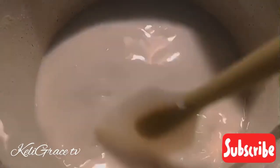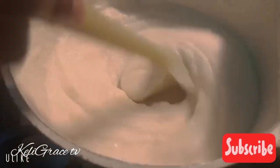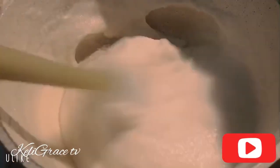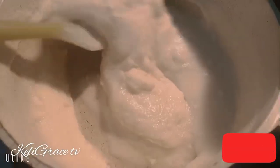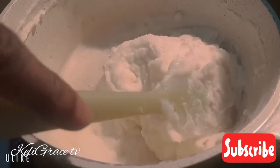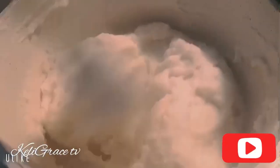The adansi is supposed to be a little bit thicker, but in my case it's already like akuma, as you can see right now. You don't want this adansi to get too cooked.